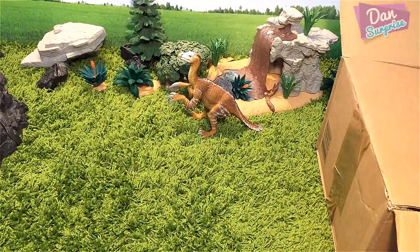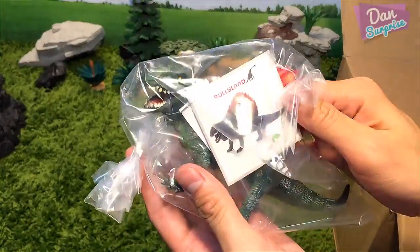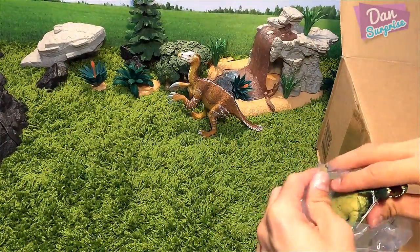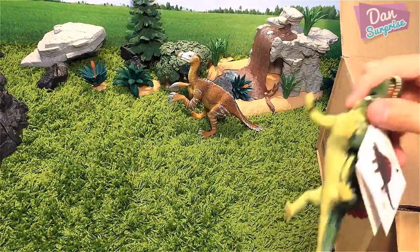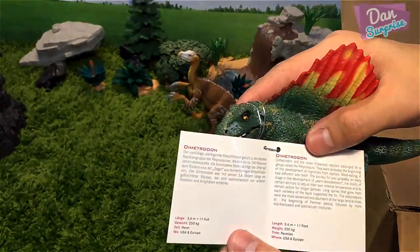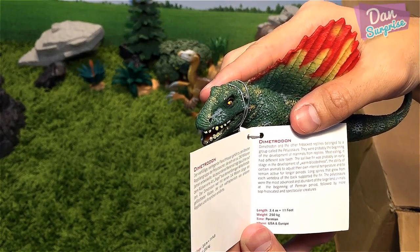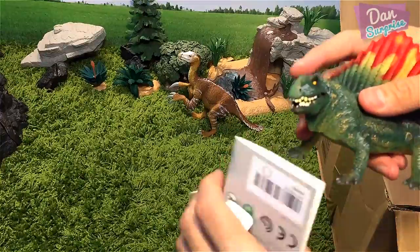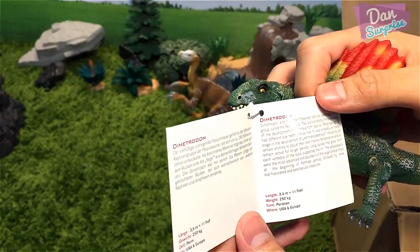This material right here is very soft — it's actually my sofa — so not all of these dinosaurs will be able to stand. Over here looks like we have a Dimetrodon. A Dimetrodon is not a dinosaur; it's a prehistoric animal. It belongs to a group called the pelycosaurs. It looks like we have an articulated jaw right over here.